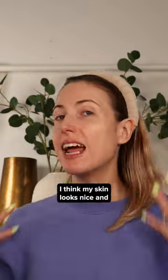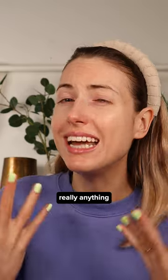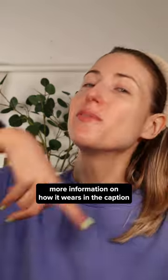Okay, it's absorbed into my skin. I think my skin looks nice and glassy and glowy. Although topically applied collagen isn't gonna do really anything other than moisturize the skin, so it does have its limitations. But let me know if you tried this — more information on how it wears in the caption.